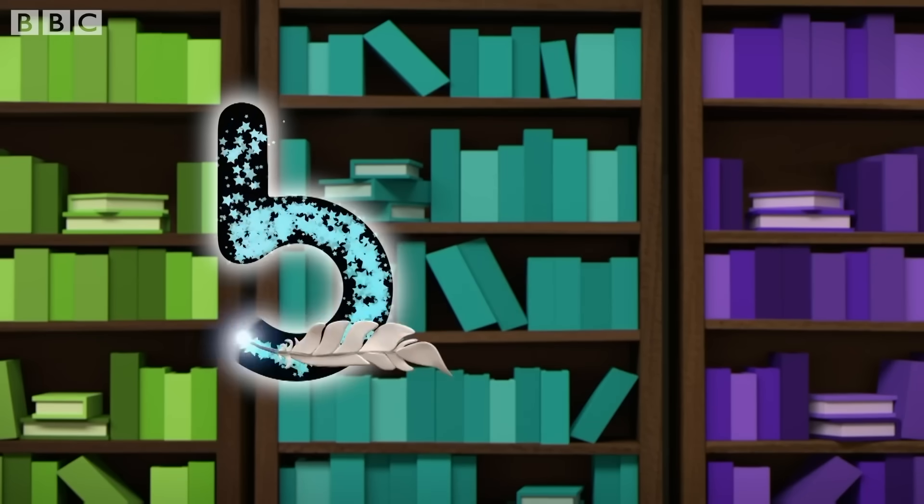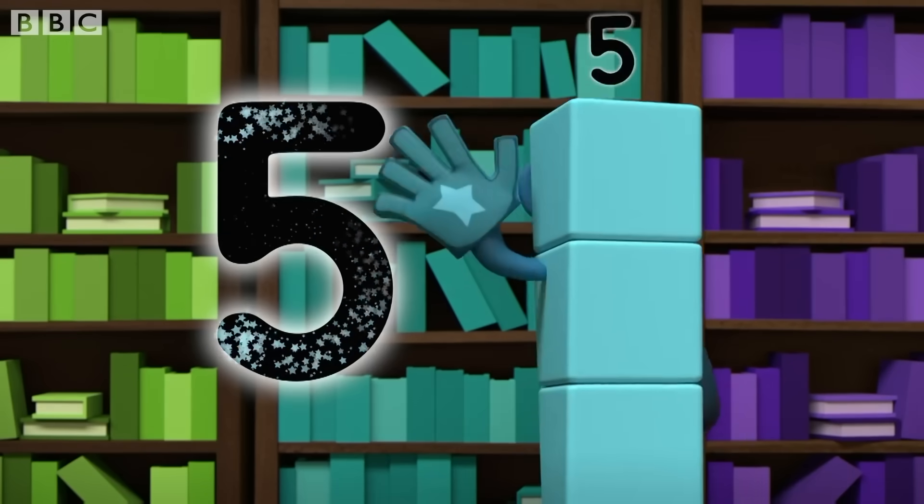This is how you make five. Down and around, then a line up high. High five!